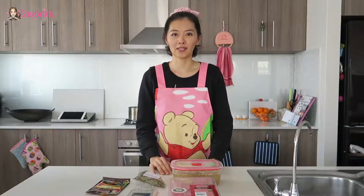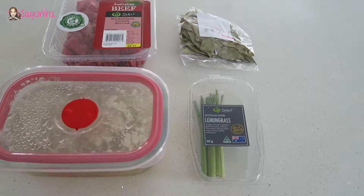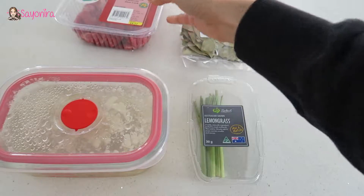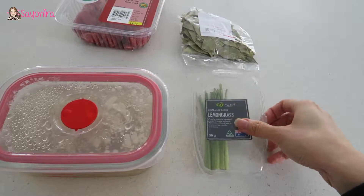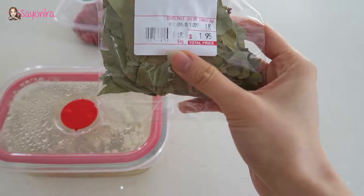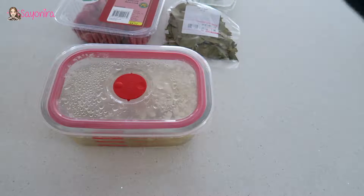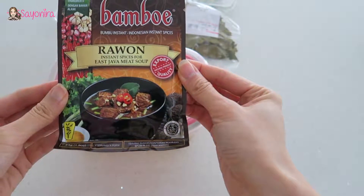What do you need for this soup? All you need is five major ingredients. First of all, of course, the beef — I use MSA beef diced casserole slow cook. Second, I don't have stocked onions, so I just use lemongrass. I don't have lime leaves, so I use bay leaves — I don't know if that's the same, but anyway, it's leaves. Last but not least is the famous rawon instant spices East Java meat soup.